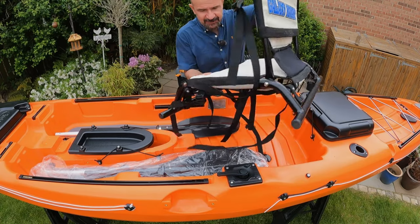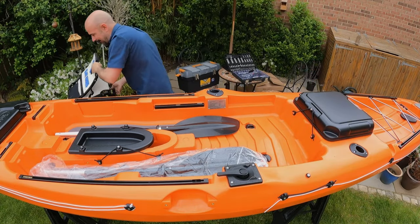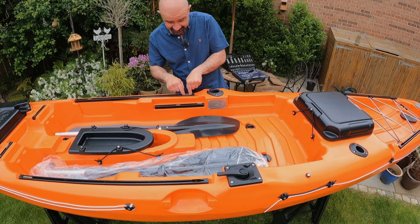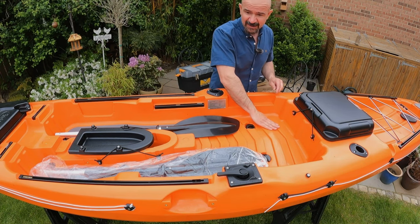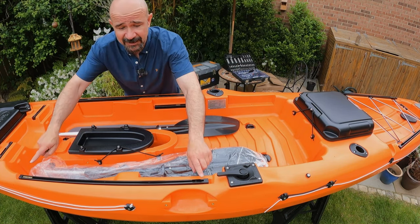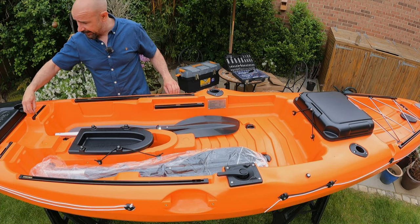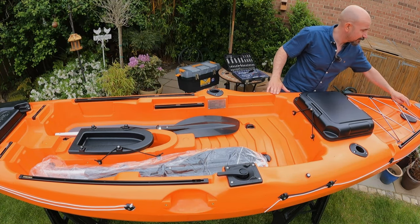We've got the seat here - it's a different seat than the Galaxy Sturgeon, it's not adjustable height-wise. Something important when you're unwrapping your kayak: be dead careful because these little brass inserts can fall out. The kayak is made so you can get them in and out, which I think is a good design, but I found one inside the kayak and two on the grass after unwrapping. Make sure you check them all - there should be two in each side rail, one each in the front rails, one each in the little rails for adjusting the seat, and two each in the rails at the back.